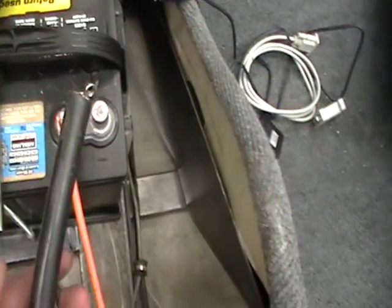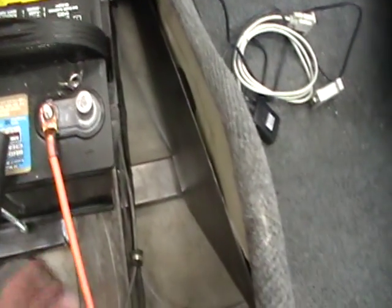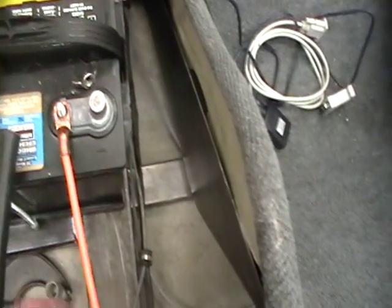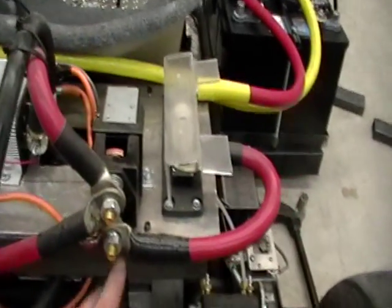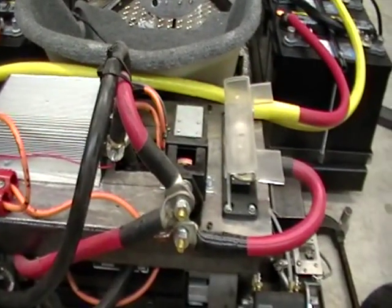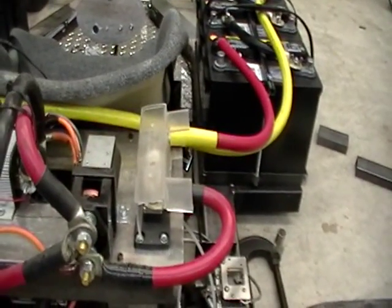The negative side and the motor controller connect here. Number 8 is the charge wire coming from the charger, so that gets connected there. The other side of the charger gets wired into the line side of the contactor, which follows back. It's a 400 amp contactor and there's a 400 amp inline bus fuse.